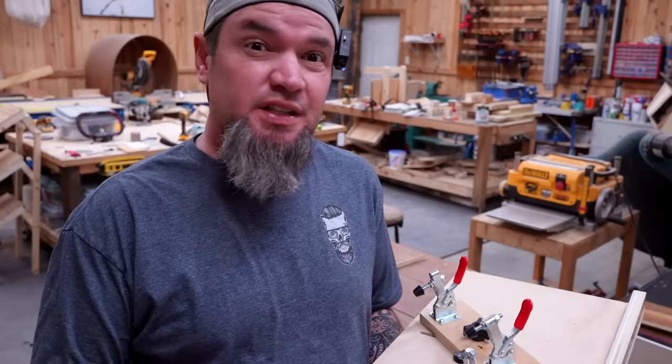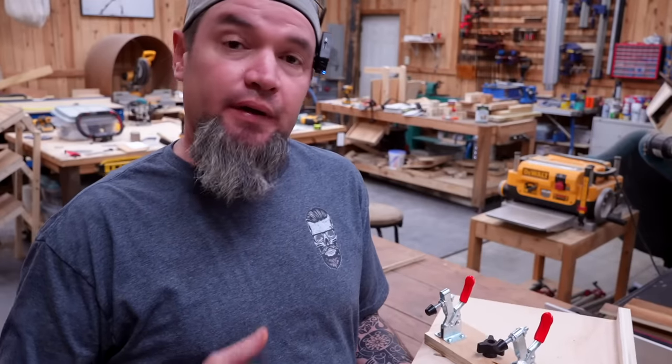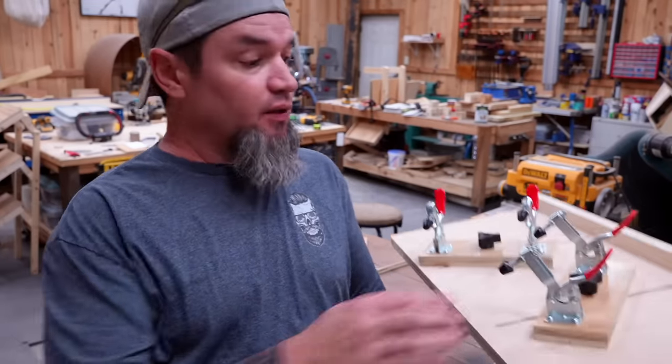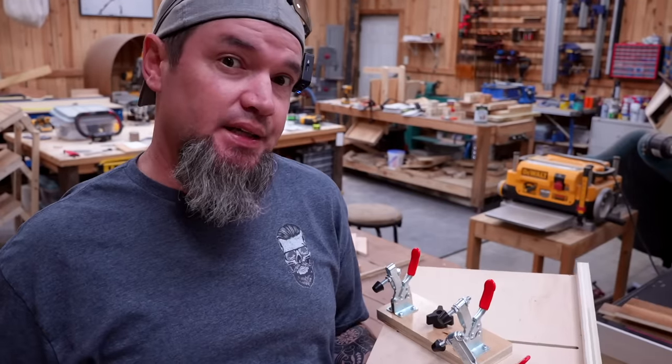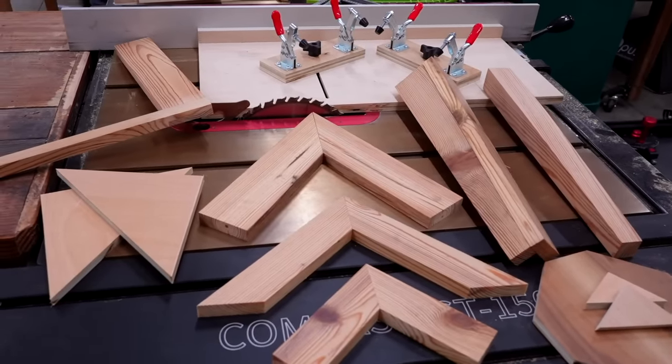And honestly those are just the things I could think of right off the top of my head. I've even thought about figuring out a way to cut perfect circles without having to put a hole in the material. If you can think of any other uses for this thing, drop it in the comments and share it with everybody. As is, and as cheap as it is to make, you really can't go wrong — and you can get rid of some of those old jigs.